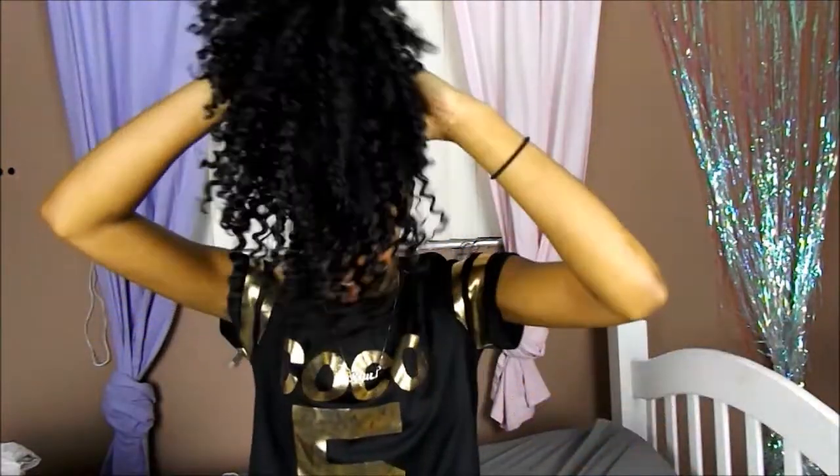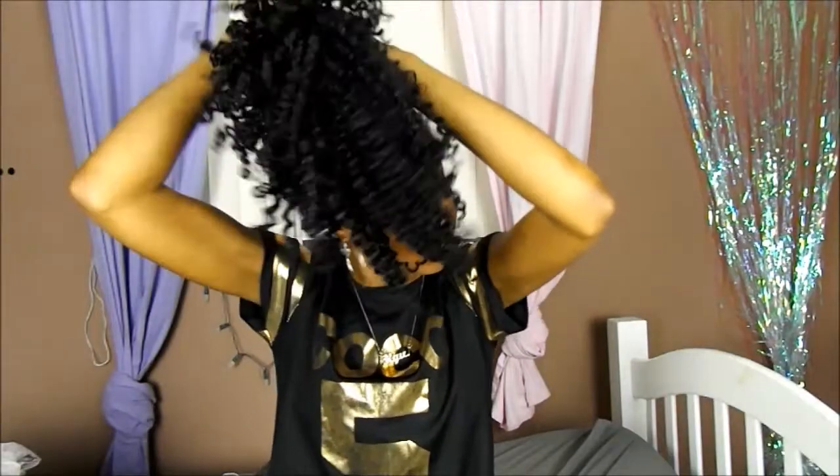So the first hairstyle is going to be basically like a bun. What you're going to want to do is have a scrunchie, and you're basically going to flip your hair up. You're going to put your hair up and point it in like a towel, like so. Then take your scrunchie and just do it like this.